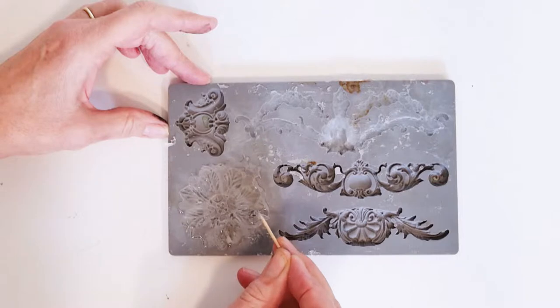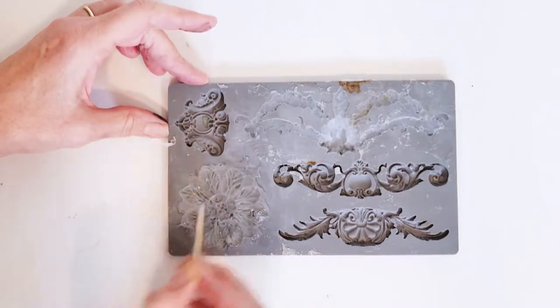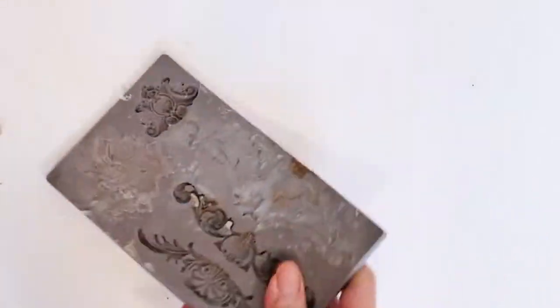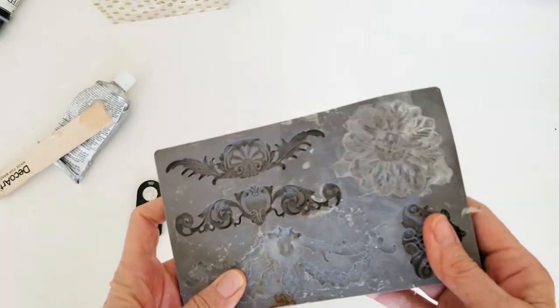The truth of the matter is that this is going to be a little rustic looking, so you don't need it to be perfect. If you have a few holes in it, that works fine. Let that glue dry for about two to three hours and then you can easily pull it out of the mold.